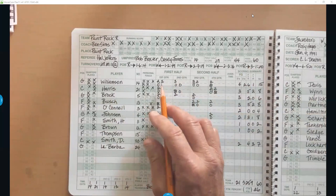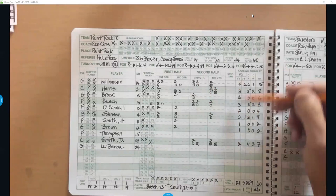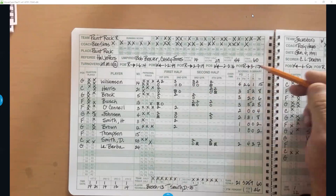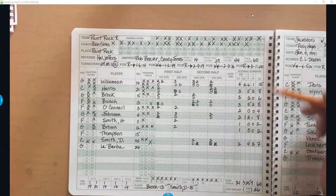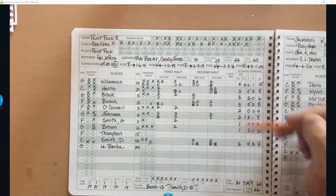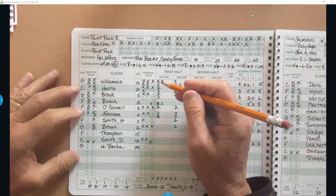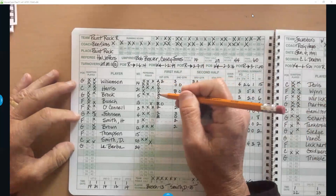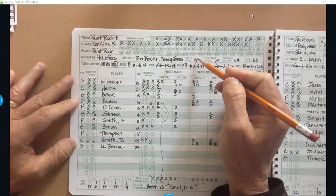She scored four points in the first quarter — two and two — then a three in the second quarter, then a three and a two and a two in the third quarter. At the end of each quarter, I do a total so I can check it against the score up top. Counting up: 2, 4, 6, 8, 10, 11, 12, 13, 14 — so I'd put 14, mark that quarter as done, check the scoreboard also says 14, then check with the visiting book.